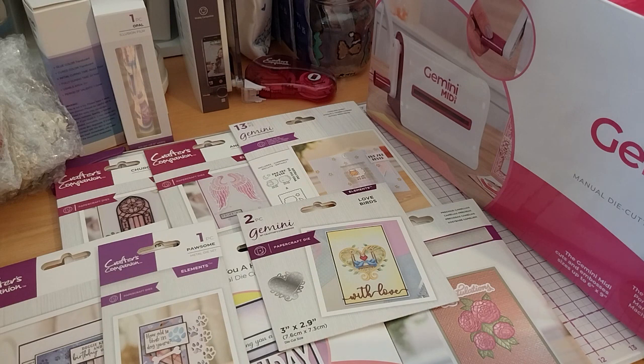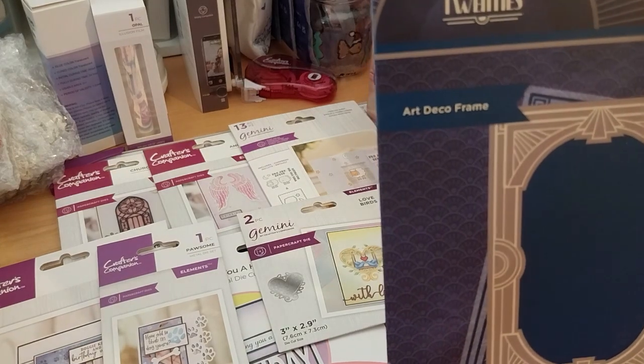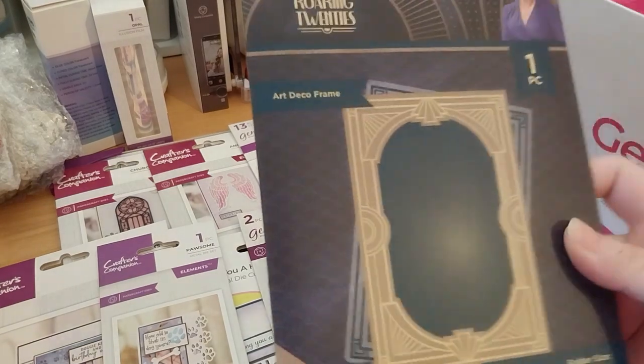Then we've got another embossing folder, but this is a cut and emboss one — this is an art deco frame from the Long 20th Fortune Flower signature.